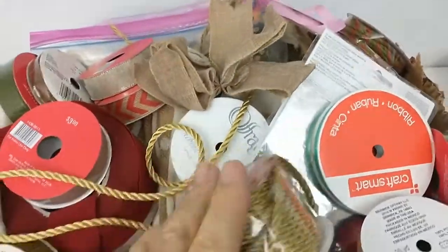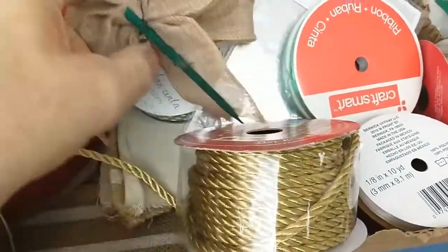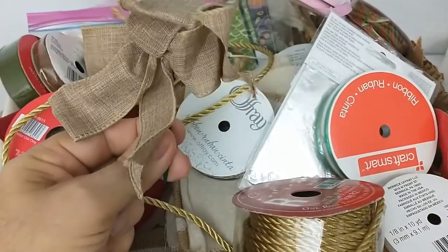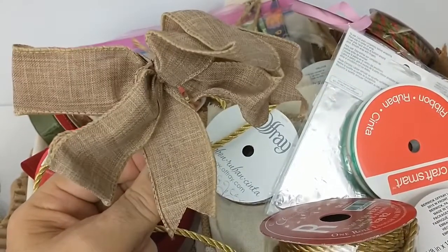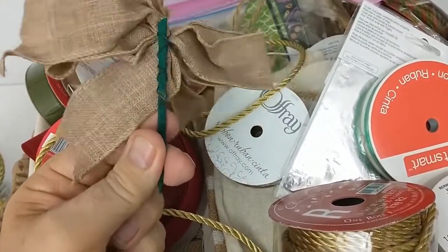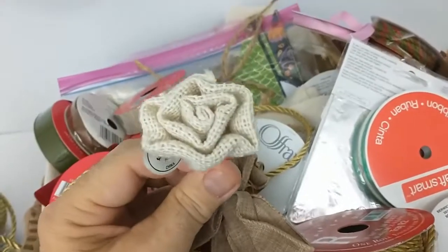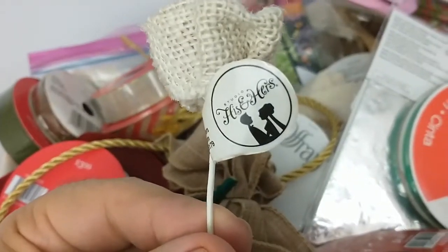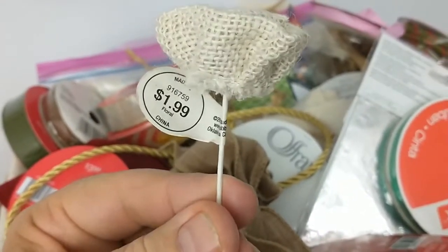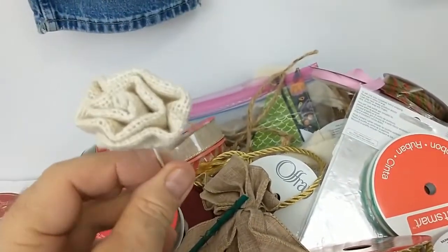It's got a whole bunch of other stuff in this box. There's some stuff in here I don't even know what it is — what do you do with that? You put it on a Christmas present maybe, or is it a crafting thing? There's this other one here too — it's like a little cloth rose. It was a dollar ninety-nine. His and hers.